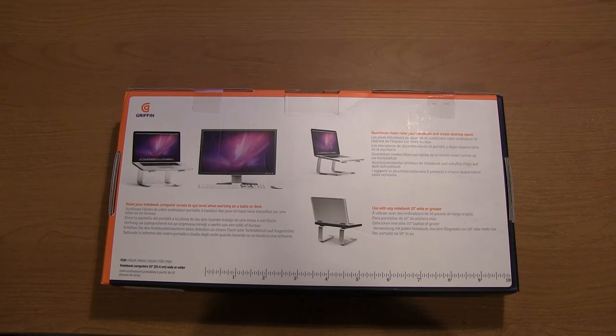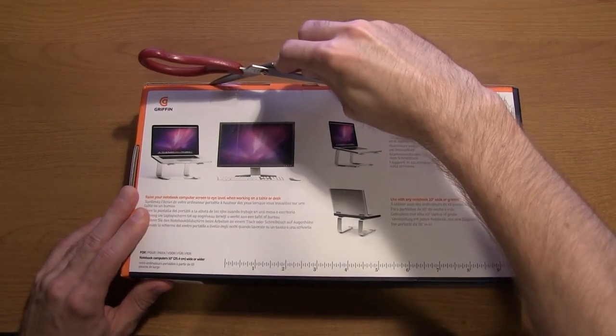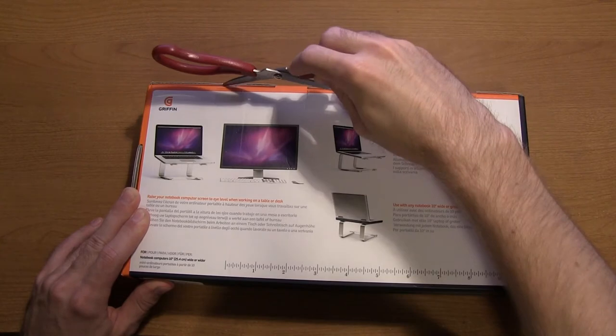It does show with a MacBook Pro, and I know I'm going to get a lot of people asking about that. But you can use this with any laptop — it doesn't necessarily have to be a specific computer from Apple. So let's jump right into the box.